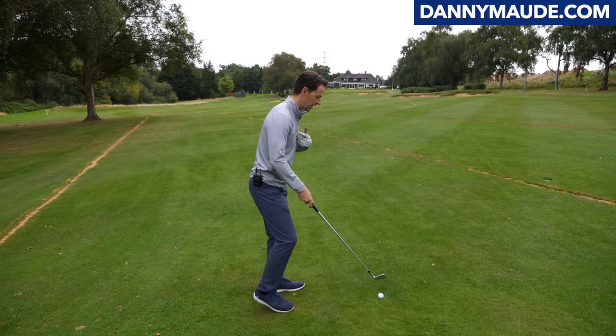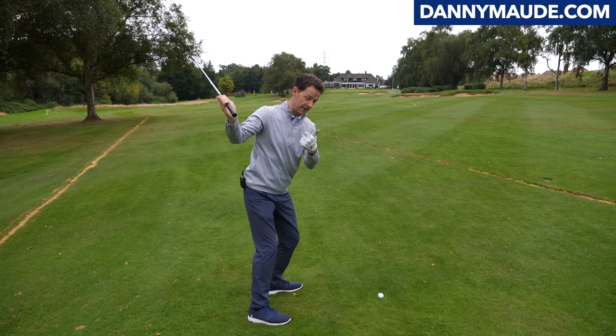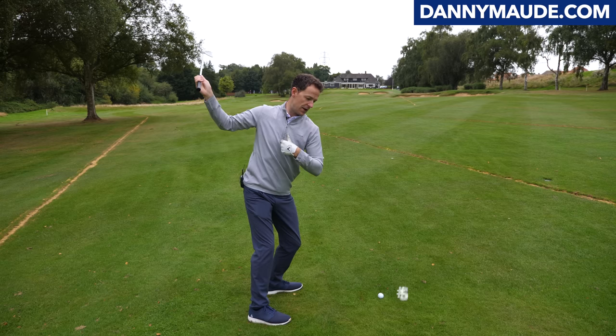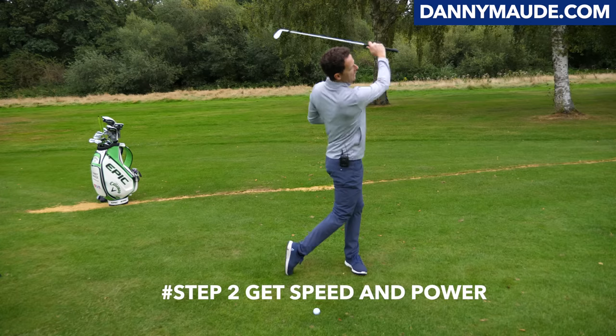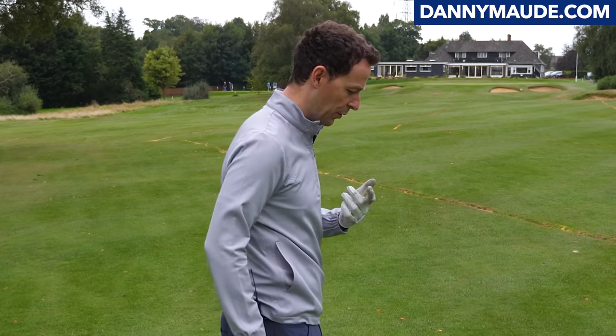The second thing we're going to focus on is how you guide this swish so it's under control, and how the body moves to generate speed and power with it too. So let's start with a simple swish.